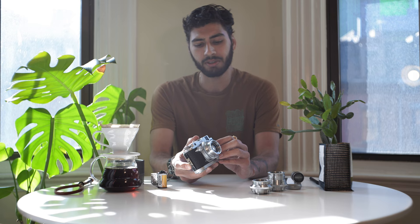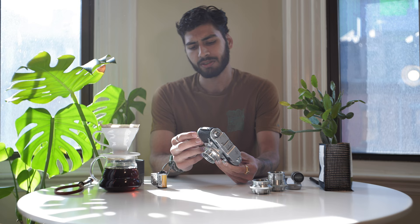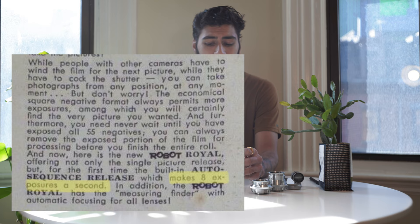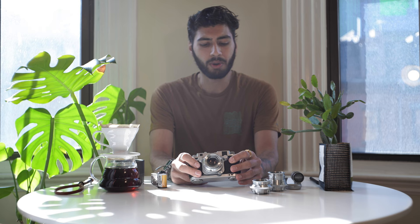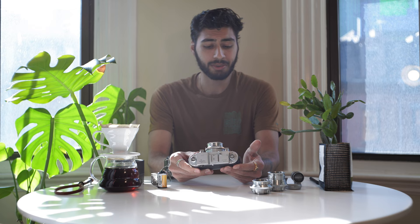This is the Robot Royal 24, a 35mm film camera from the 1950s that shoots square format images on regular 35mm film and has a unique spring motor drive that allows it to shoot continuously at up to 8 frames per second for as many as 25 frames. I wanted to make this video because there are no other videos I could find online about this camera, and I think it's really fascinating.